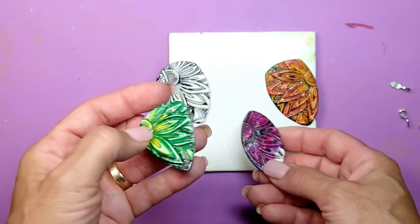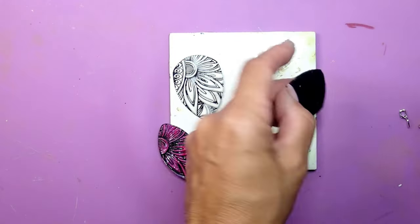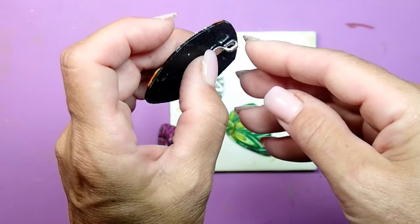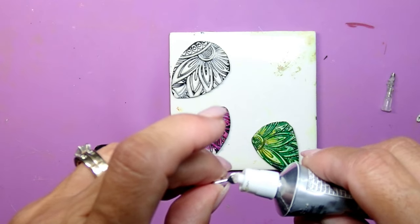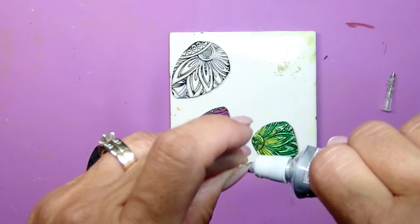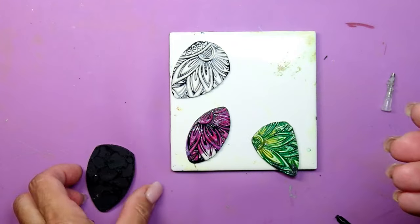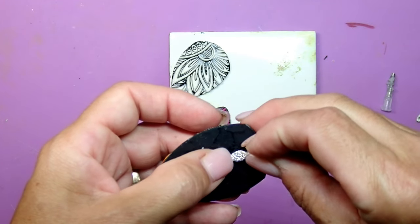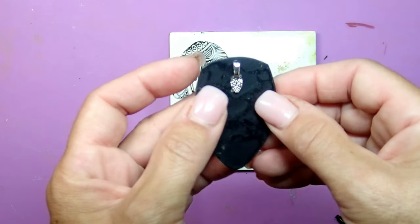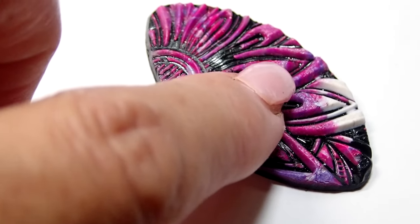The pendants are already dried and they came out so nice. For the backing I'm using those little bezels that you just glue on. I'm gluing it low enough so it's not hanging over the top and is completely hidden behind the pendant — it's just such an easy way to get your pendant to work with your chain. E6000 in action, and we're going to let it dry.